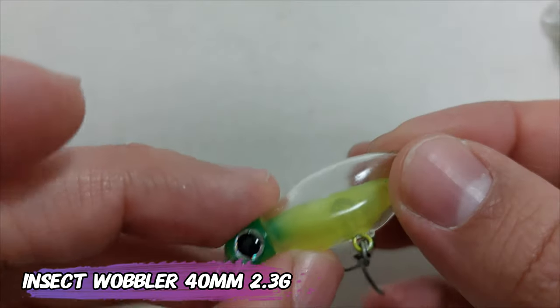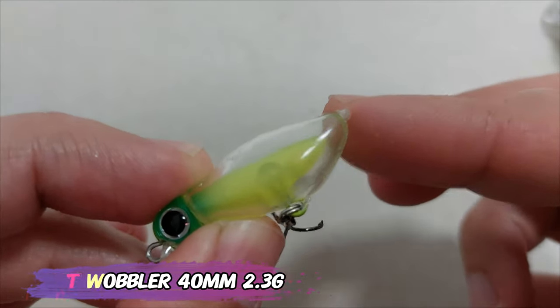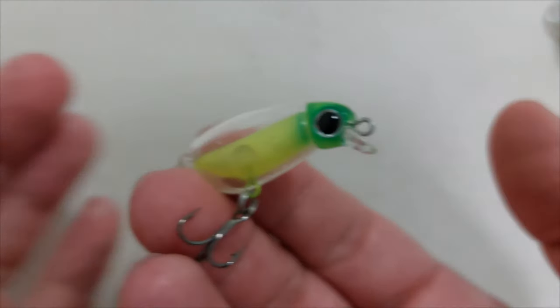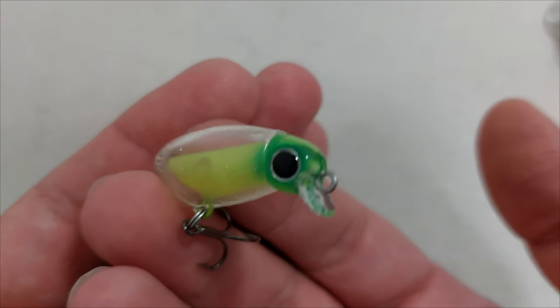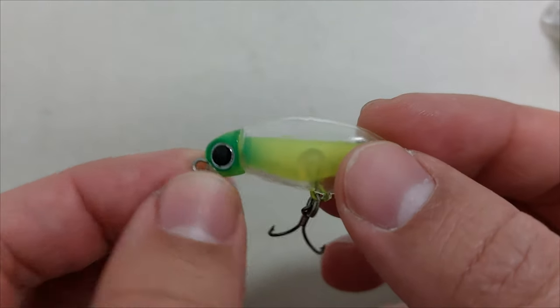To finish off, the P-lure that everyone has seen on AliExpress — this is 2.3 grams, 40 millimeters, really cheap at just under 2 euros, and overall it looks different than the other things I have. Let's see how it will perform in the water, and I will see you guys in my next video, bye!